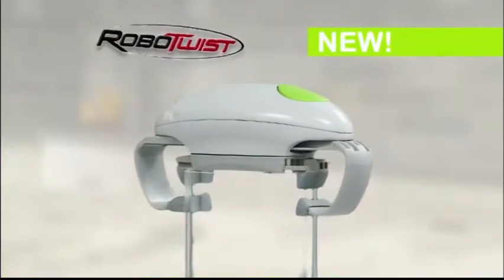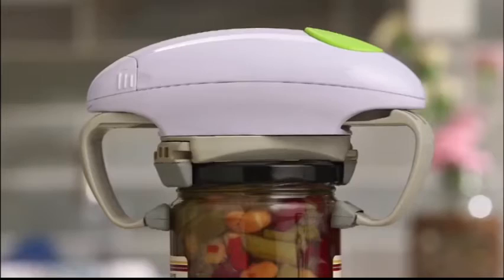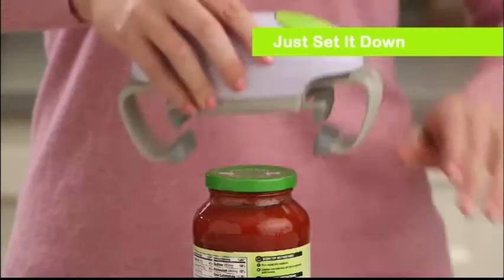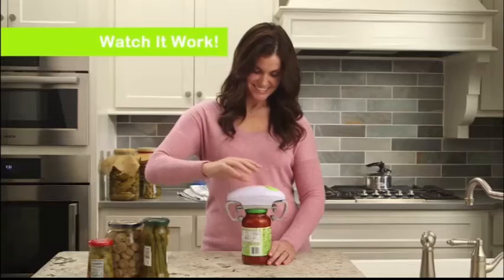There is! Introducing Robo Twist, the robotic jar opener that easily twists off even the toughest lids. Just set it down, press the button, and watch it work.